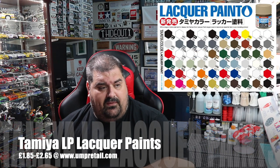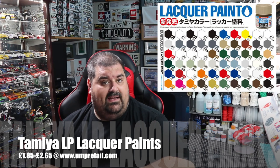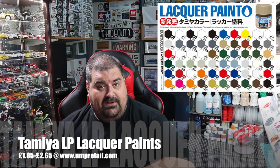Welcome to another video. Today we are going to have a look at the new Tamiya LP Lacquer Paints. I've been waiting for these to arrive on UK shores for quite some time. They arrived last week, and I thought what better way of demoing them than to spray the newest car build I'm doing. As you can see there's a red GT40 behind me, and I have a selection of LP paints to use on it.